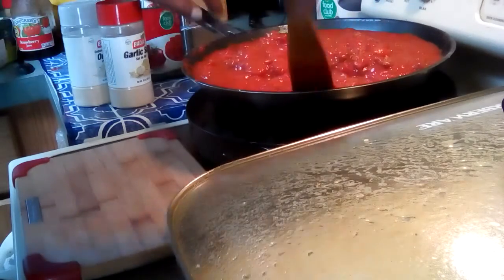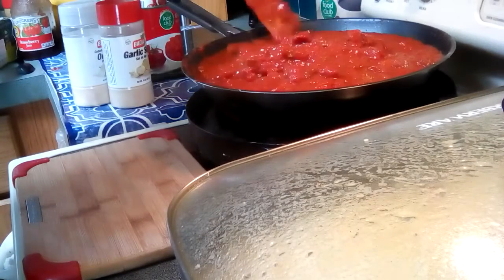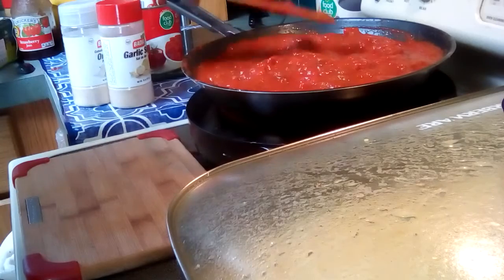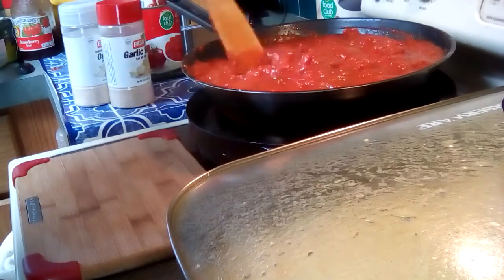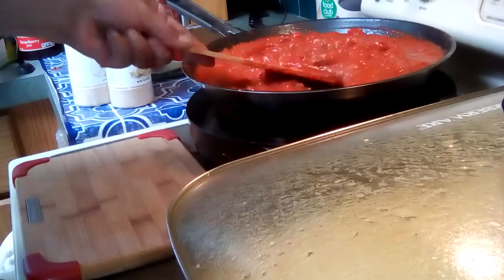People buy bottled or canned spaghetti sauce and you can't make it this good. There's some good stuff out there but homemade is always the best. This cost me maybe two dollars or less to buy the ingredients. It's nice and thick and hearty.